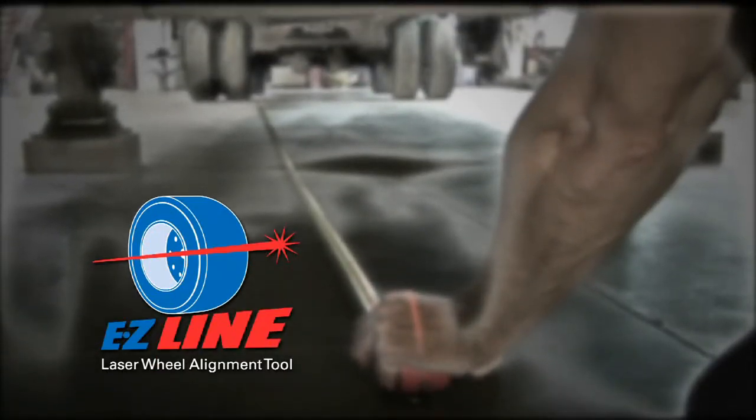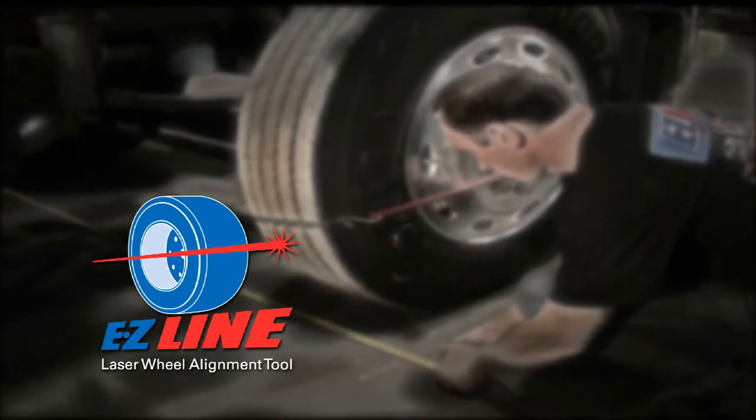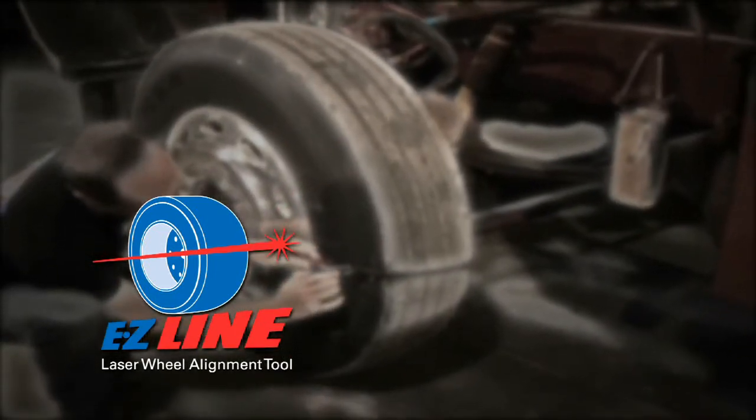Two years ago, we introduced the EZ-Line Laser Alignment Tool for heavy trucks and all types of trailers. The EZ-Line is the most affordable, compact, accurate and easy to use alignment tool available, and the response has been overwhelming.